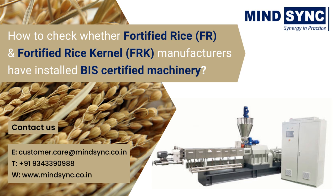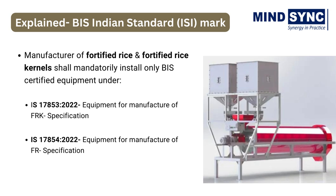But now the question arises: how to verify the genuineness of ISI certified machinery? MindSync will help you to check whether the fortified rice (FR) and fortified rice kernels (FRK) manufacturer has installed BIS certified machinery or not. Manufacturers of fortified rice and fortified rice kernels shall mandatorily install only BIS certified equipment to manufacture FRK and FR under Indian Standard 17853 and 17854.